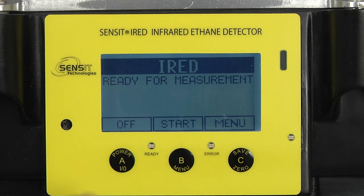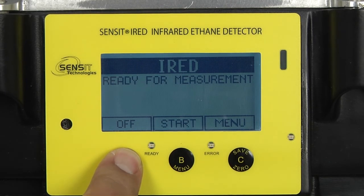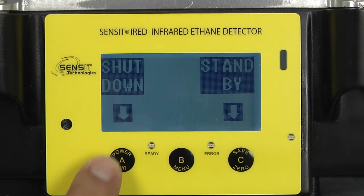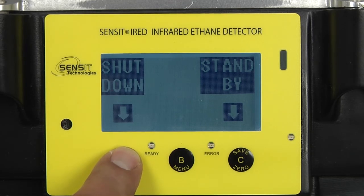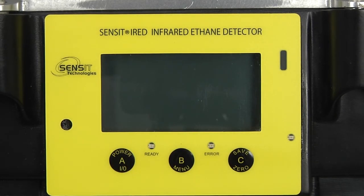To turn the instrument off, press and hold the A button. Over the A button, you see where it displays shutdown, and over the C button it displays standby. We're going to power it off — press the A button once, and the instrument will power off.